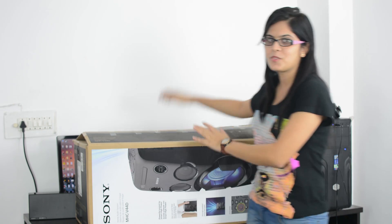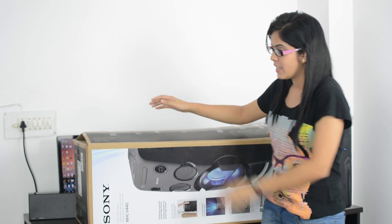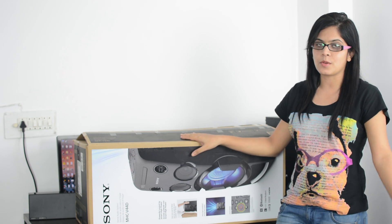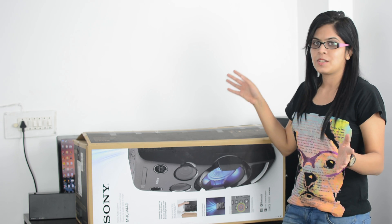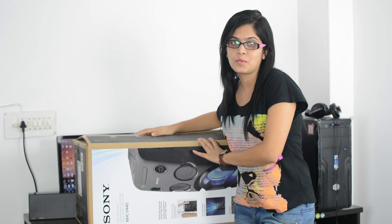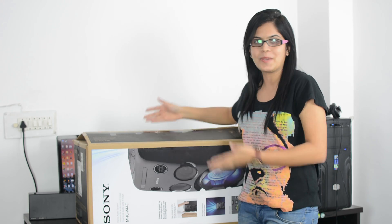Hi friends, this is Shipra and I've got another box from Sony. It's the Sony MHC V440, a home audio system priced around 30,000 rupees in the market, and I'm going to unbox it today. We'll be looking at all the contents you get inside. So let's begin.